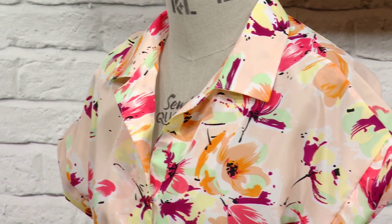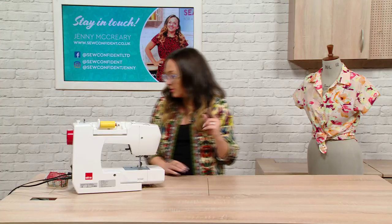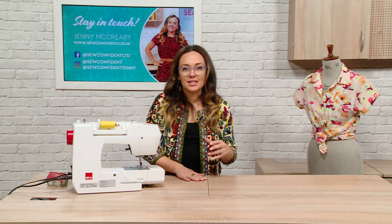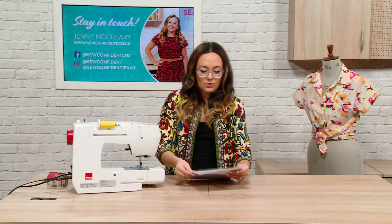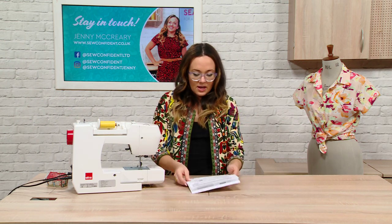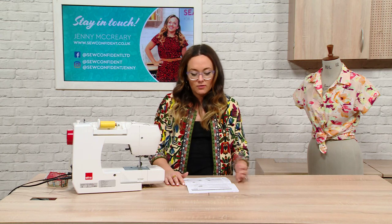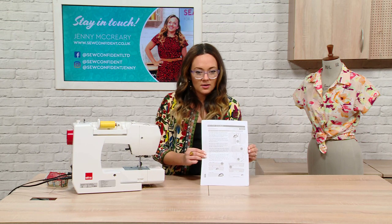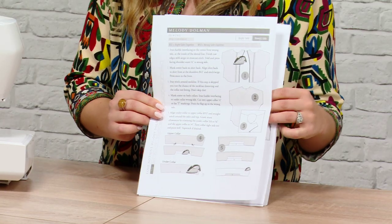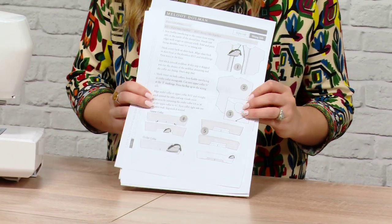It's by a company called Love Notions and it's a PDF pattern, so you can just search for the company Love Notions — this is called the Melody Dolman shirt. It's a really nice little pattern. The instructions are really clear, which is dead important when you're starting to dressmaking — you don't want to get stuck at the first hurdle. It's got lots of really nice diagrams. I was actually really shocked when I made this shirt at how simple it was, so that's why I wanted to do it with you guys today.